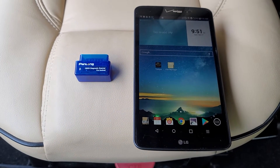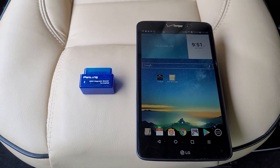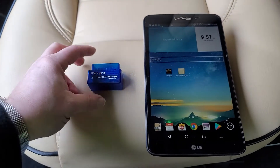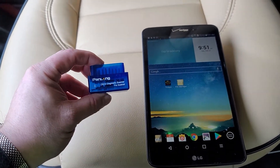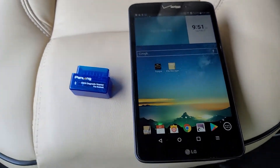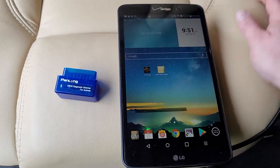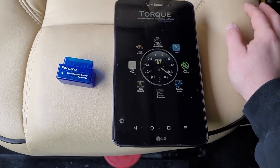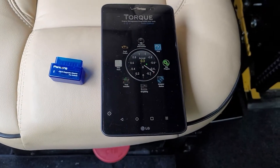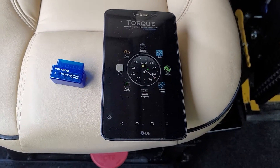Today we're going to talk about OBD2 scanners. OBD2 scanners can help you diagnose the check engine light, but they can do a bunch of other things too. What I've got today is an OBD2 Bluetooth diagnostic scanner device and an Android tablet, with the Torque Pro app, which costs $4.99 on the Play Store. These cost less than a code scanner would cost you at an auto parts store, and they can do so much more.